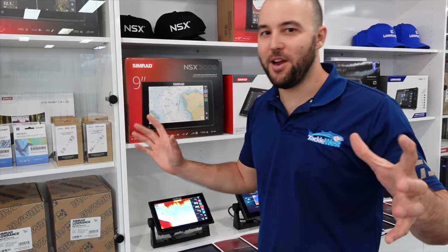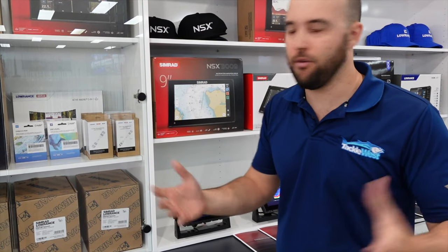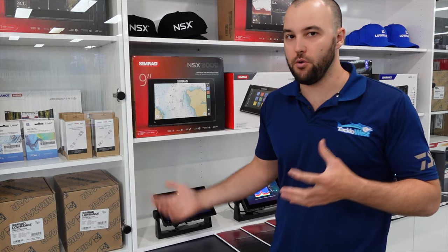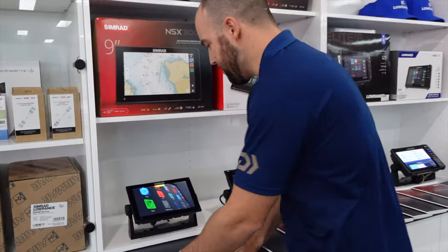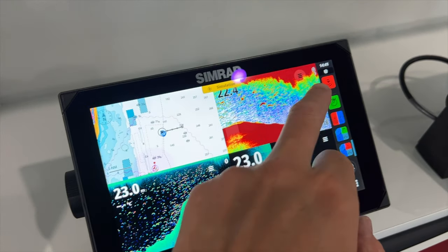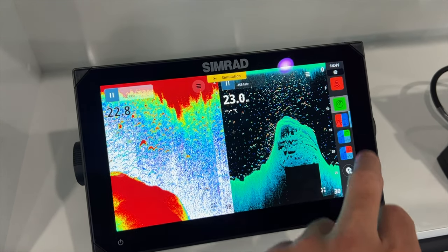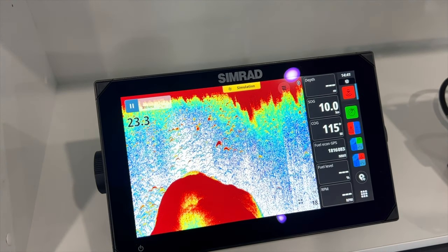If you come into our Osmond Park Superstore, you can see all the Simrad gear on display. We have them all set up — the guys that work here use them, I use them, and we can show you how to go through them. We've got an NSX on display now. Just look at how fast it is and how clear the screen is — super easy to use, really good quality high definition screen. Just how quickly the unit responds — you touch the button and it's instant. It's a very fast processor.